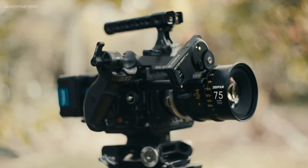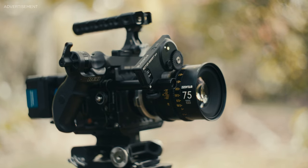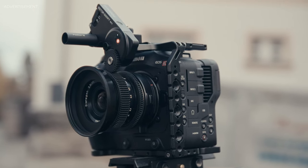Imagine there would be a system which enables you to have reliable autofocus on any camera, regardless if the camera has autofocus or if the lens is even capable of autofocus. Well, there's a solution — and no, it's not from DJI — and it works really well. What it is and how it works, you're going to find out in this video.